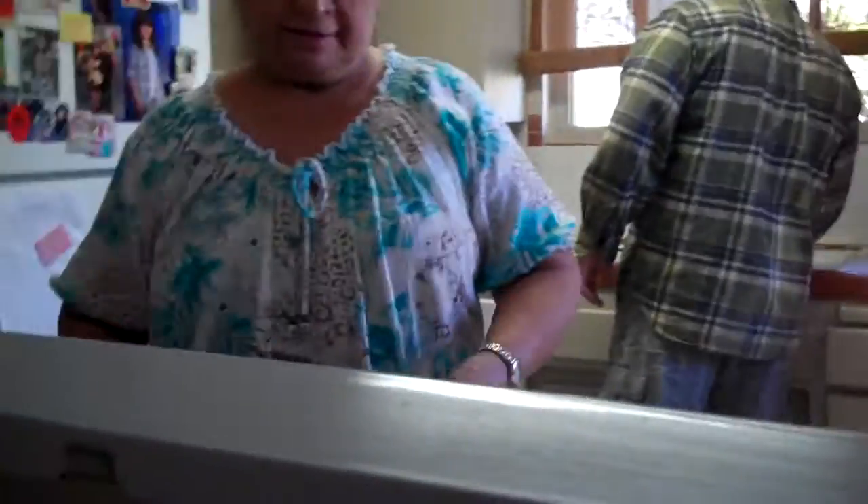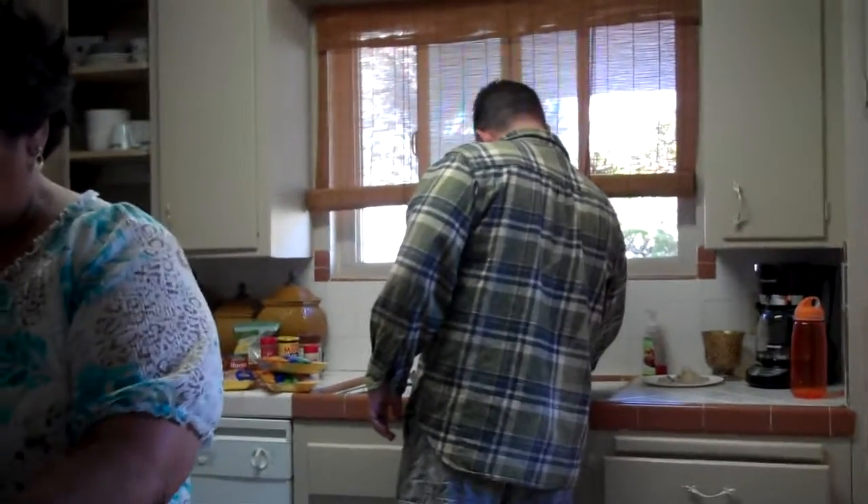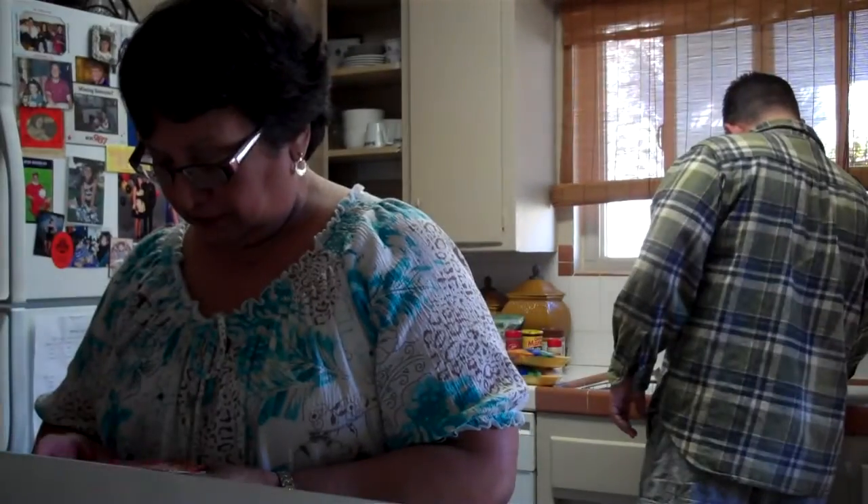We're filming Meemaw. How embarrassing. Meemaw is a good cook.